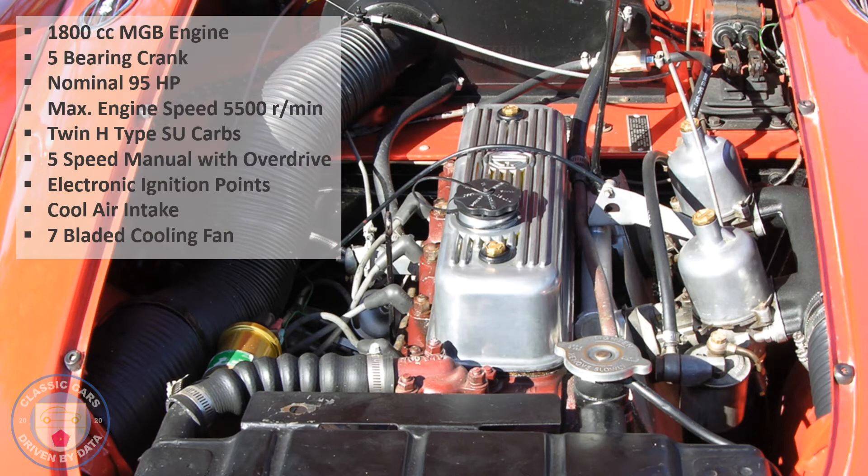In terms of specifications, we've got the 1800cc MGB engine with a five-bearing crank — early 70s is the best estimate based on the engine block markings. Nominally 95 horsepower, maximum engine speed about 5500 rpm. I personally prefer to operate in the 2,500 to 4,000 rpm range. Peak torque is around 3500 rpm, so she performs really well once you get above 2,500–3,000 rpm — lots of acceleration, 40-to-60 times very comfortable — and you can drive it on the interstate without feeling badly about keeping up with traffic.